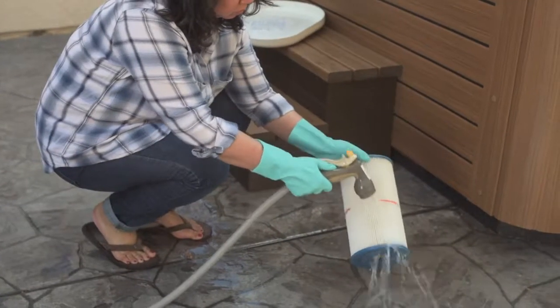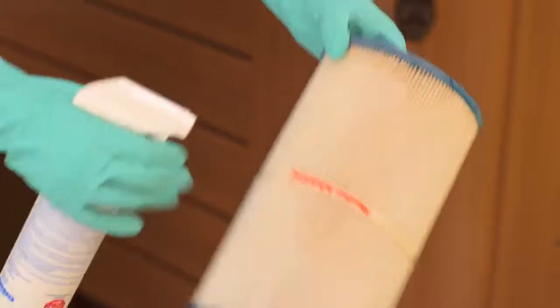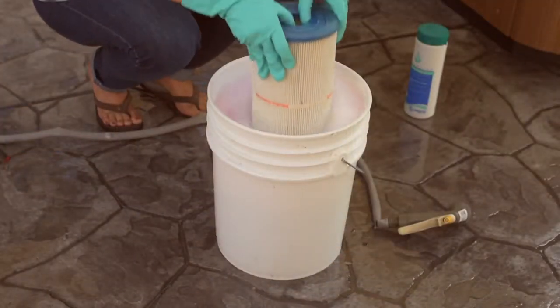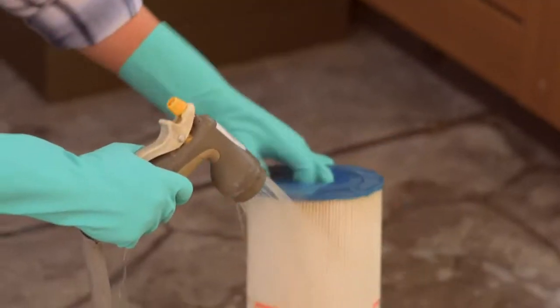For cleaning option one, use a hose to rinse the filter. For cleaning option two, use filter spray or degreaser, then rinse with a hose. For option three, soak the filter with filter spray or degreaser overnight, then rinse with a hose.